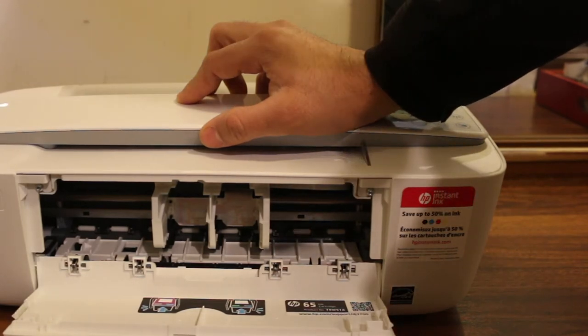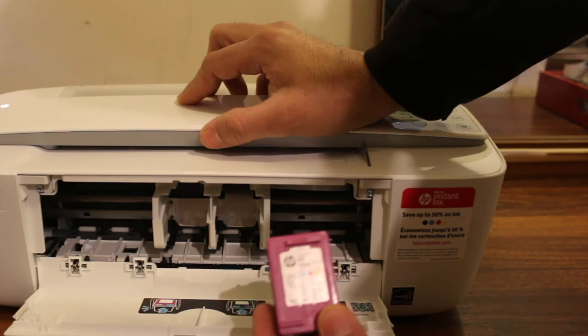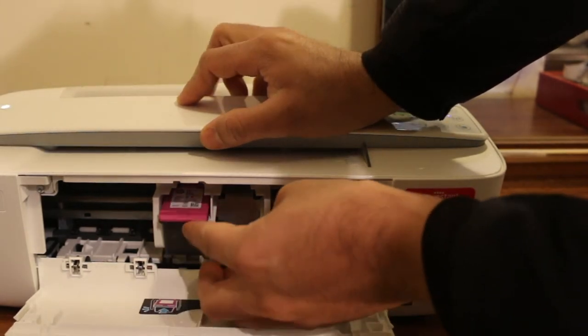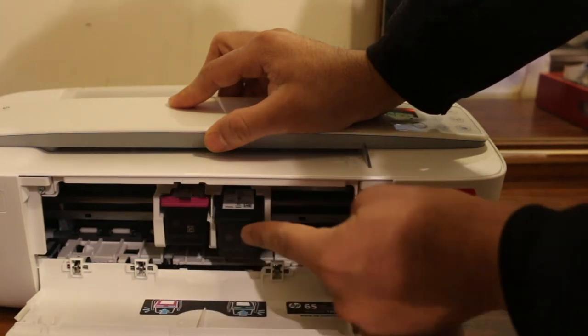To install the new ink cartridge, simply place the color ink cartridge on the color side, insert it, and push it — it will lock itself. Do the same for the black cartridge as well.